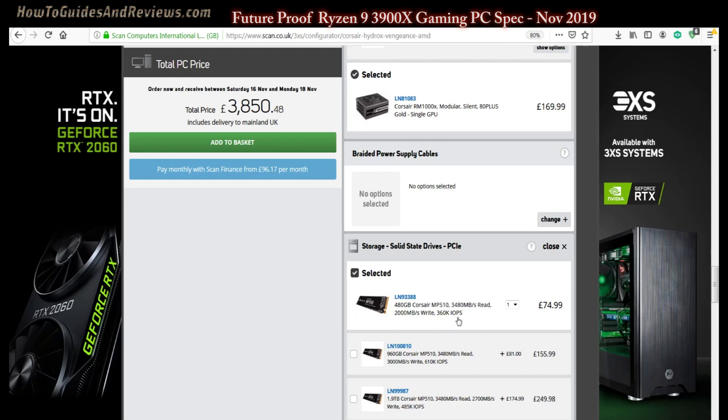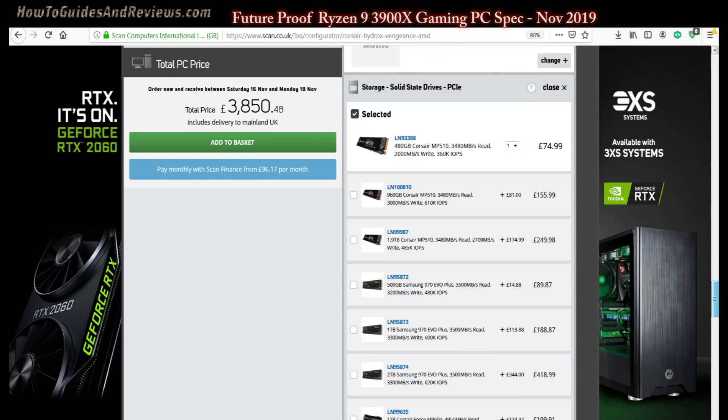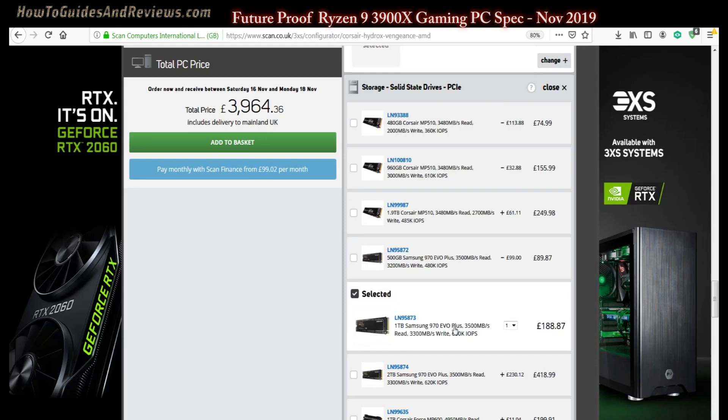For the storage drive for the operating system, we want more capacity. The 960GB option looks alright, but I prefer Samsung. The Samsung 970 Plus 1TB is a faster drive and tends to perform better in real-world conditions. These headline figures don't really mean much — it's real-world performance that matters, and Samsung tends to perform well.